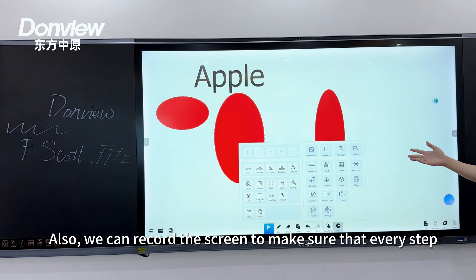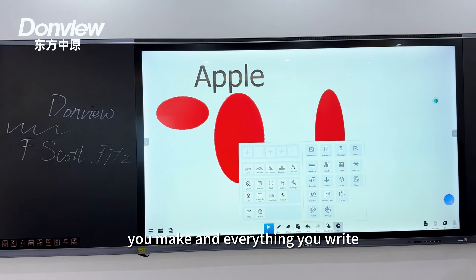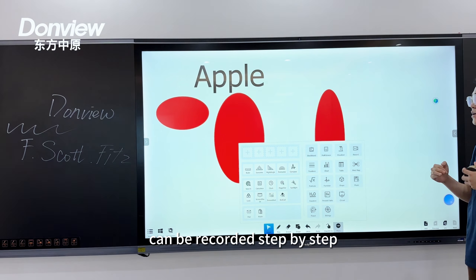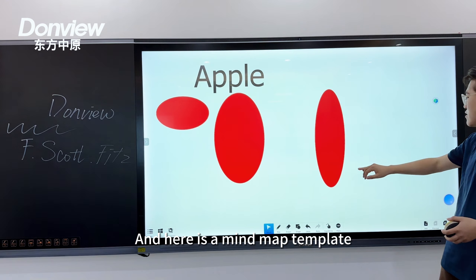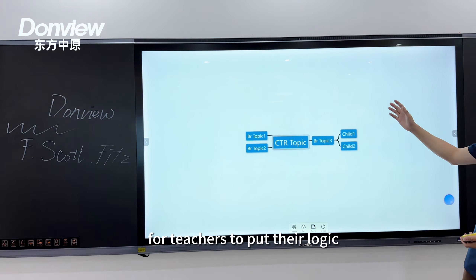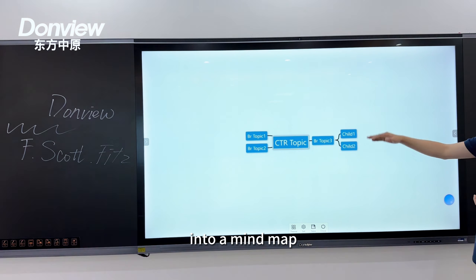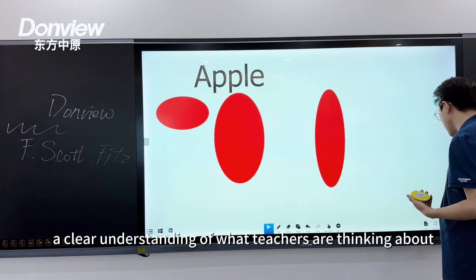We can record the screen to capture every step and everything written, recording it all step by step. There is also a mind map template for teachers to organize their logic into a mind map, ensuring that students have a clear understanding of the lesson structure.